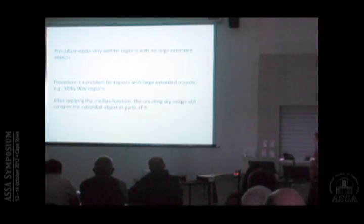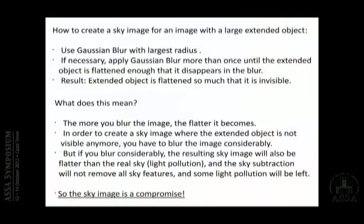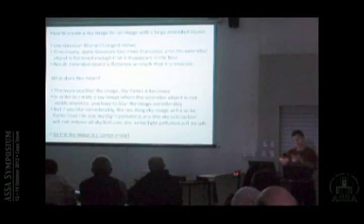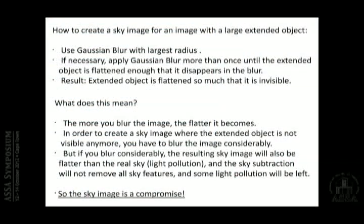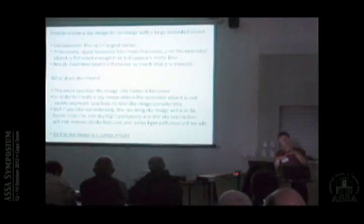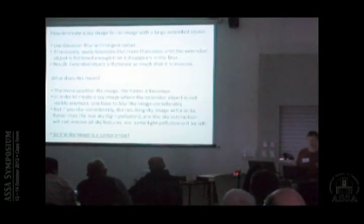One has to keep in mind that if you use this function and you have large extended objects, parts of those objects will end up in the sky background image. What I do then is apply Gaussian blur with the largest radius — if necessary not just once, but several times — until I can see that my extended object is flattened out in the background image. But that also means the sky background image no longer fully follows the light pollution distribution across the field, since it also flattens that. So your sky image becomes a kind of compromise. When you subtract it, there will still be some residual light pollution contribution, but I think that's something I have to live with.